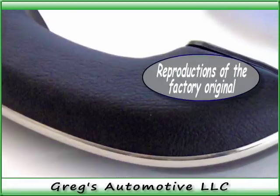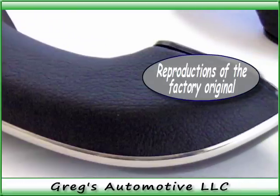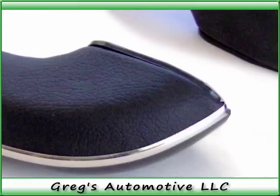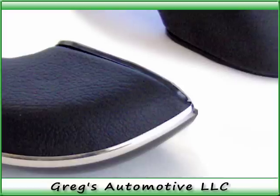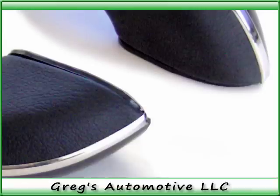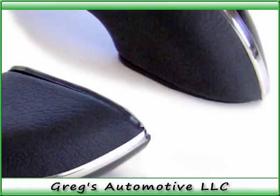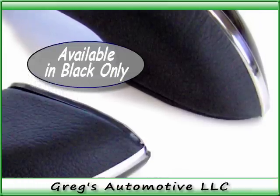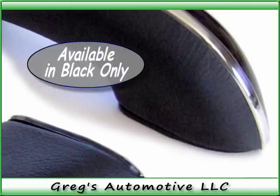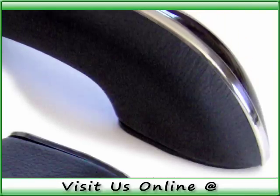For all you Chevrolet Tri-5 enthusiasts, Greggs Automotive announces their all-new 1955-1956 Chevrolet 150 and 210 upholstered armrests. As all of you know, the small details are what make your restoration stand above the rest. So if you want to give your restoration that factory original look, these high quality armrests will help you achieve your goal.